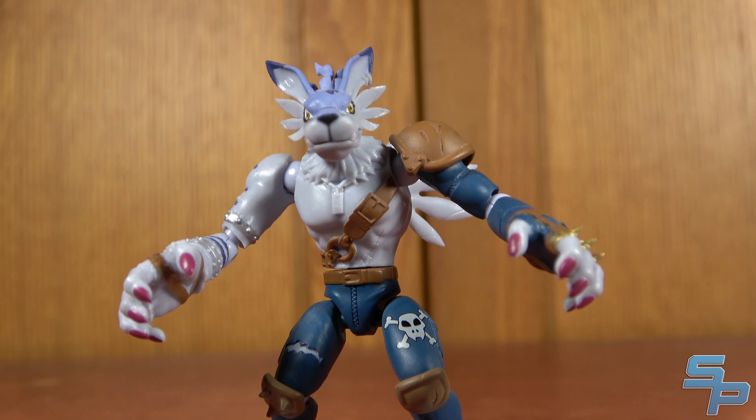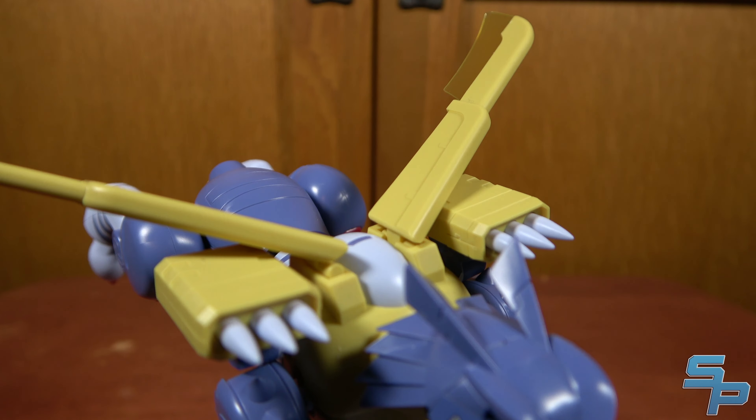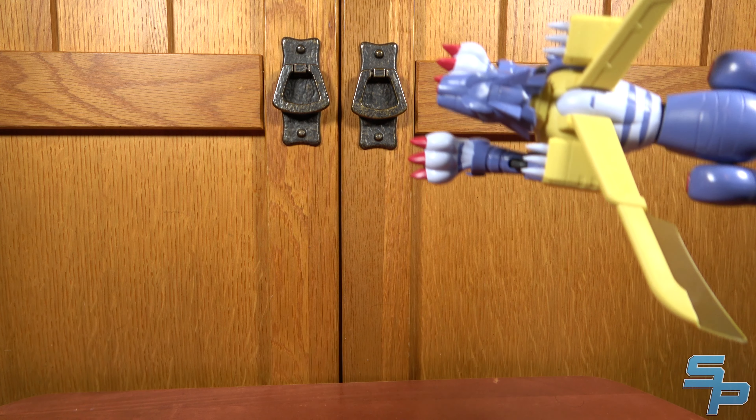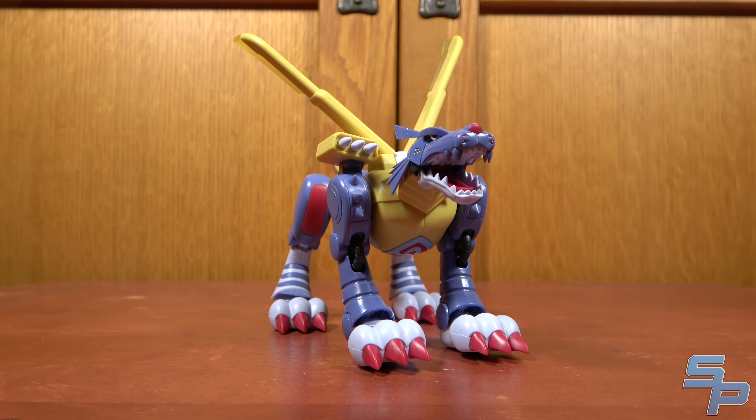Alright Gabumon, let's do it! Gabumon, drop Digiball 2! It's Morphin Time!